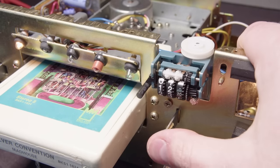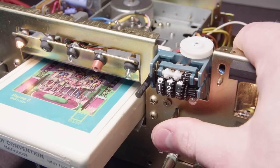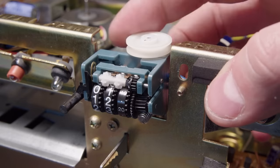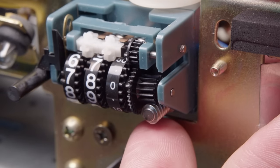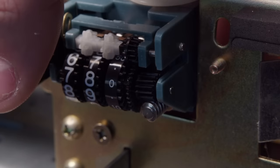It's not working great. The way that pause mechanism works is it just kicks out the tape away from the head a little bit, and then it has a switch that also turns off the motor at the same time. Now we can finally take a look at this tape timer - because it's not a counter, it's a timer.